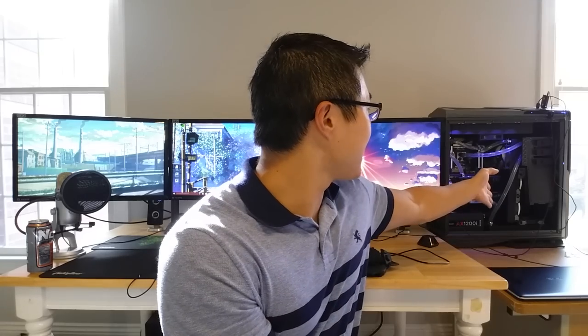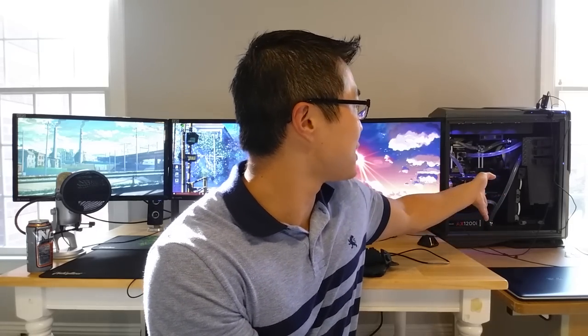Water cooling truly excels as a worthwhile pursuit when you approach it as a creative challenge. You now have complete aesthetic control over your build — you don't have to stick with the black opaque tubing that comes on so many of the all-in-one coolers. You have a lot of room for creativity in deciding on your loop configuration. Your system will truly be one of a kind. As the paraphrased proverb, which Miley Cyrus sang about, states: it's about the journey, not the destination.